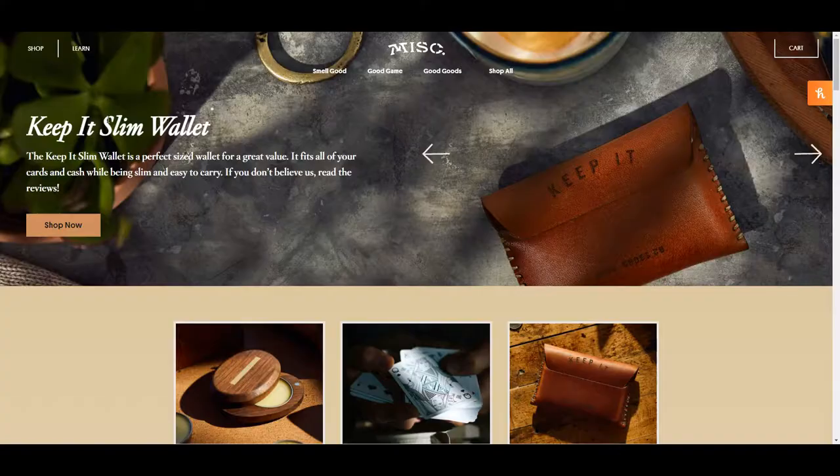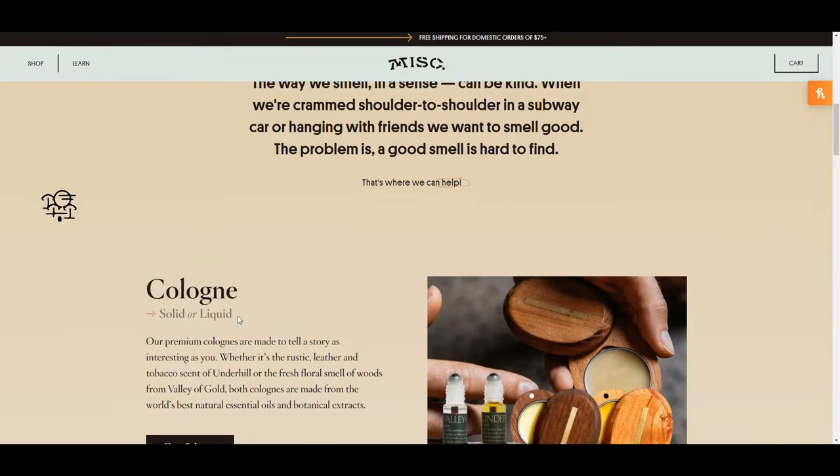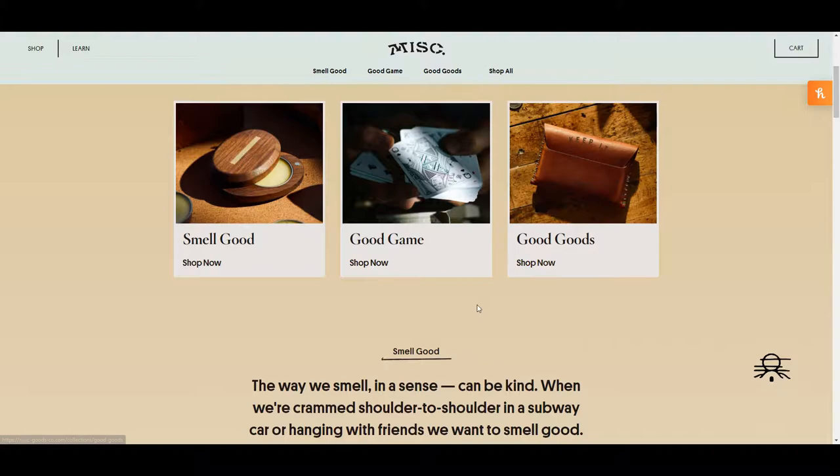Like I typically do, we're just going to walk through his website really quickly because there's a lot of cool things going on, and you can tell he's a graphic designer because it is really well done. Like the name of the company implies, there's a lot of different products they sell across a broad range. Their main categories are Smell Good, Good Game, and Good Goods. The Smell Good has all sorts of things like colognes and incense.